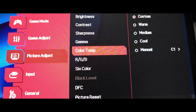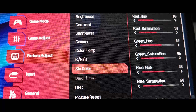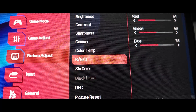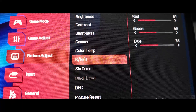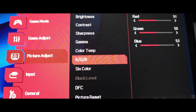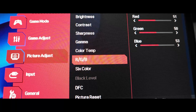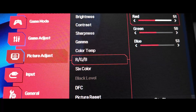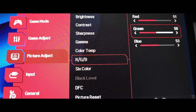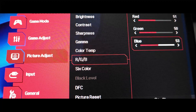On Custom, it allowed me to change the red, green, and blue. It's only one level, so it only allows one change, and depending on that change it either affects the lower or higher brightness settings — so I tried to find a mid area. Once you choose Color Temperature Custom: set Red to 51, leave Green at 50, and raise Blue to 53.